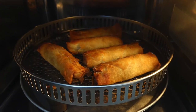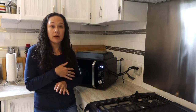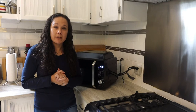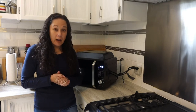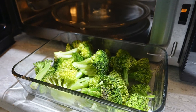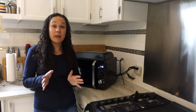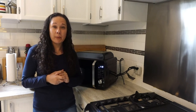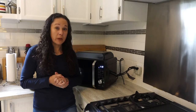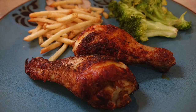We had barbecued some wings one night, and the next day for lunch I used the air fry function to give them a nice crispy exterior and reheat them at the same time. For the microwave function I did a few different things: I tried a broccoli dish — just some roasted broccoli to go along with the chicken drumsticks — and I also did a recipe actually included in the manual for maple cinnamon oatmeal. Everything in a dish, pop it in, and it came out perfectly. Anything you can do with your regular microwave or typical air fryer, you can do with this.